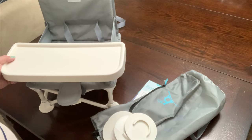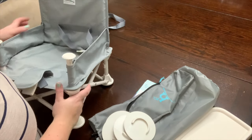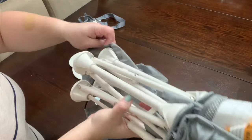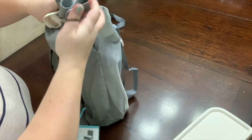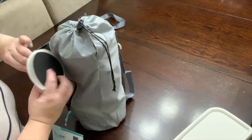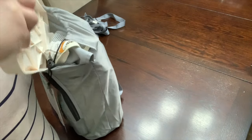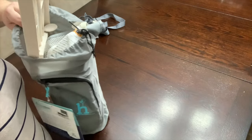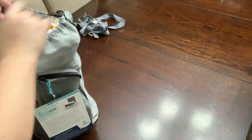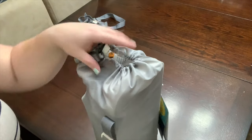I'll show you how to fold it up since I'm putting it away anyway. Just take off the tray, I already took the anti-skid pads off, and you just pull it up together — and that's it. You shove it in your bag along with the leg caps. Oh, I forgot the tray — don't worry, that fits in here too. Small, compact, tiny carrying handle. It's perfect.